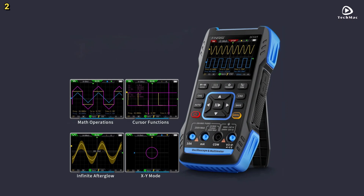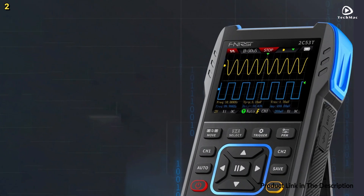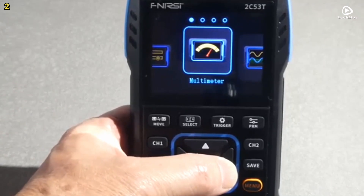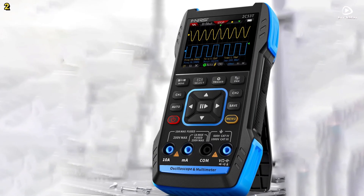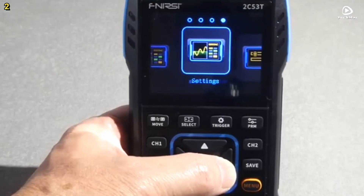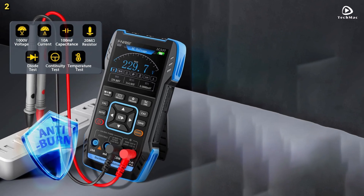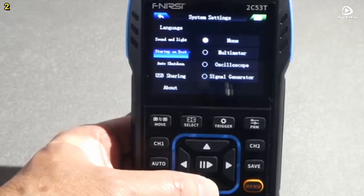With a vertical sensitivity range from 200 mV per division to 10 V per division, users can analyze both small and large signals effectively. As a high-precision multimeter, it supports AC and DC voltage up to 750 V and 999.9 V, current up to 9.99 A, and resistance and capacitance up to 99.9 MΩ and microfarads. It also includes diode testing and continuity checks. The built-in signal generator outputs 7 waveform types with a maximum frequency of 2 MHz and 1 Hz step resolution, ideal for calibration and circuit testing.